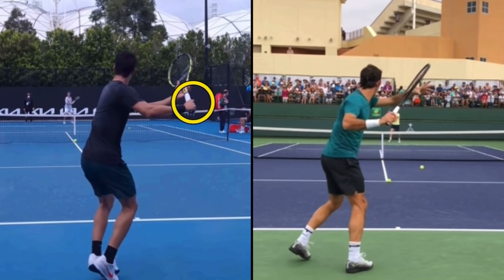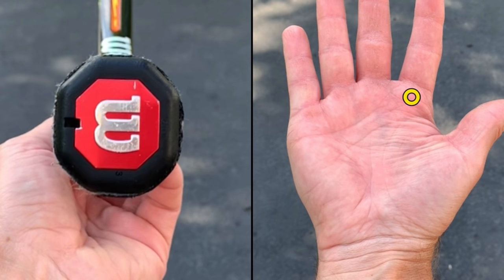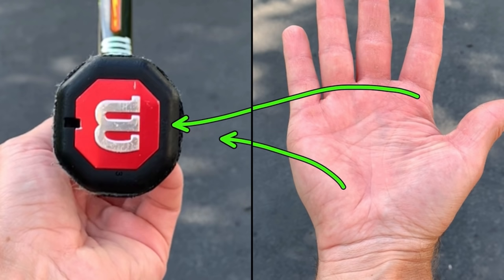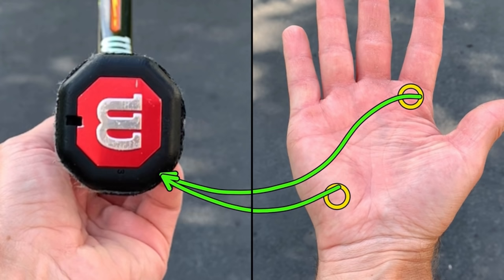Carlos is using a semi-Western grip; Federer is using an Eastern grip. The handle itself is an octagon, and when you're right-handed you count to the right to get the eight panels. On your hand, you want to know about the base knuckle of your index finger and your heel pad. Federer uses an Eastern grip, so he puts the base knuckle of his index finger and his heel pad on panel number three. Carlos is using a semi-Western grip — base knuckle of the index finger and the heel pad go on panel number four. Typically, the more Western or semi-Western the grip, the more spin you can produce.